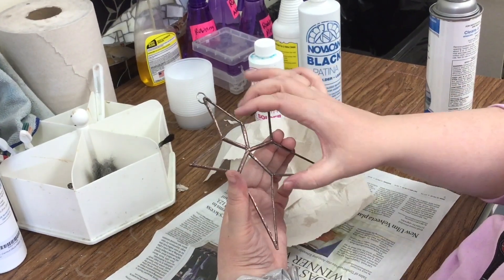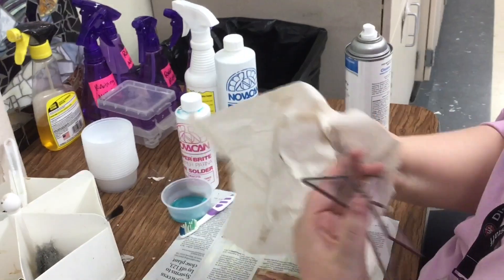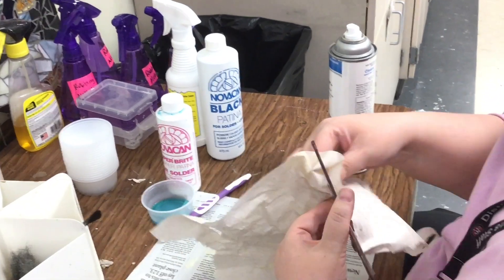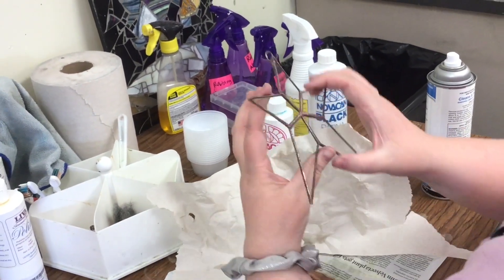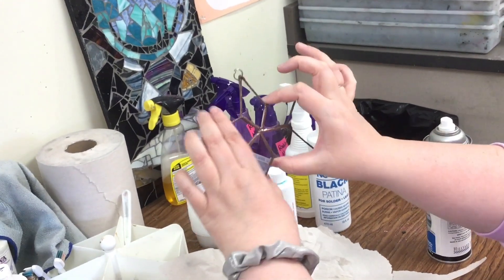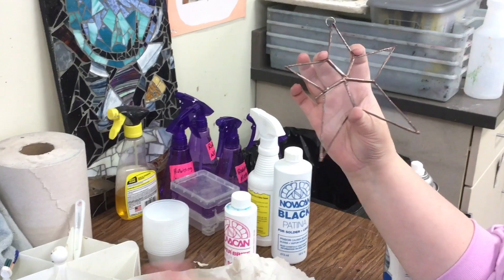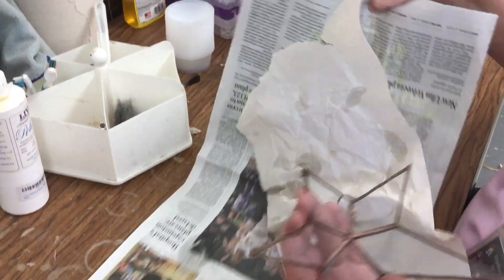And again, just hold it up into the light. Oh my gosh — I just have this one corner, but that looks really good. And then your sun catcher is done. The last thing you need to do is throw away any newspaper and anything you used.